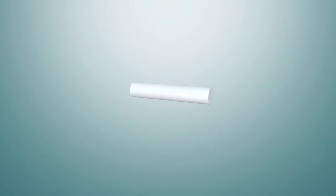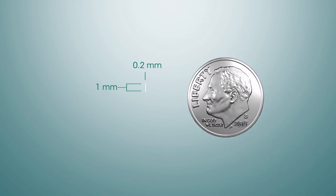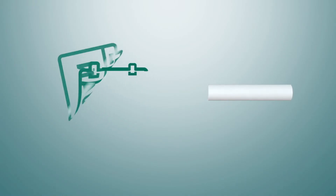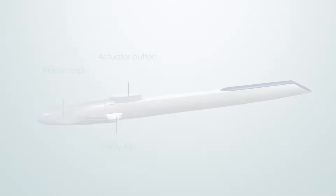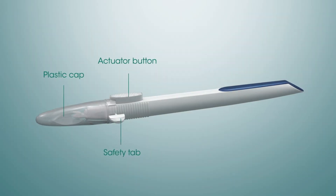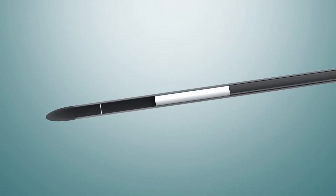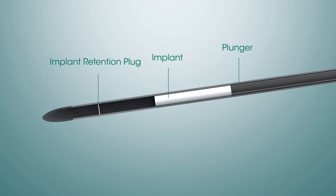The Darista implant is 0.2 millimeters in diameter and about 1 millimeter in length. It provides sustained drug delivery for several months. Darista is supplied preloaded in a single-use applicator with a 28-gauge needle. Darista is held inside the applicator tip by a retention plug, which dissolves upon administration and is eliminated.